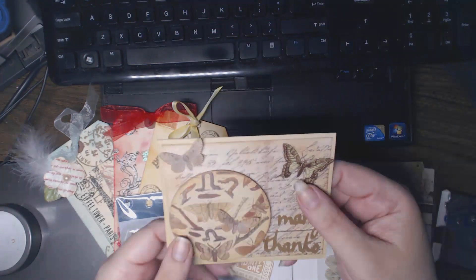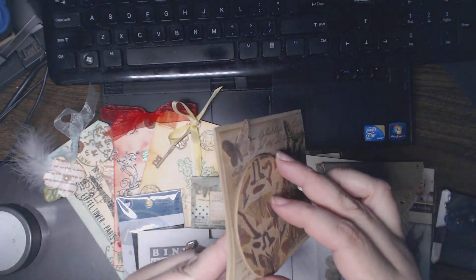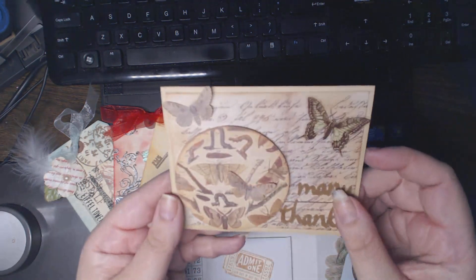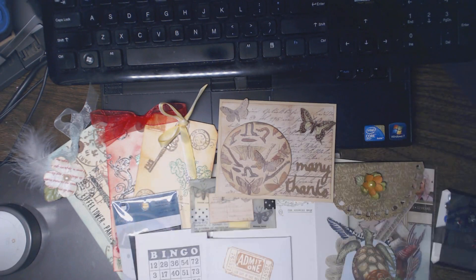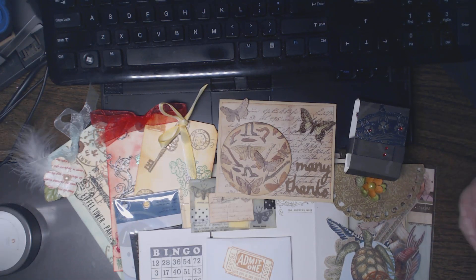Was that cork? It might be cork — it's thicker than chipboard. I'll include a link in the description to Peggy's YouTube channel. Stop by, say hello, tell her I sent you. Thank you again so much, Peggy — I can't wait to get creating with some of these goodies!